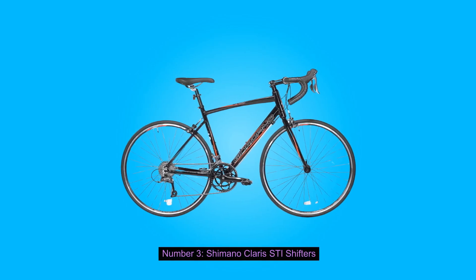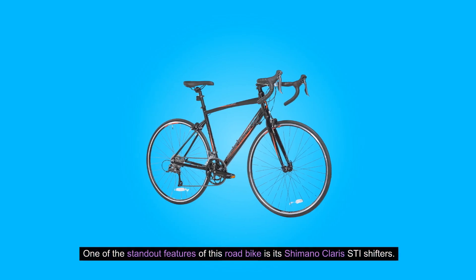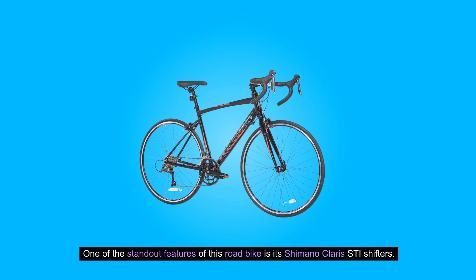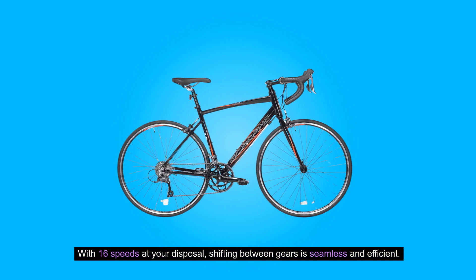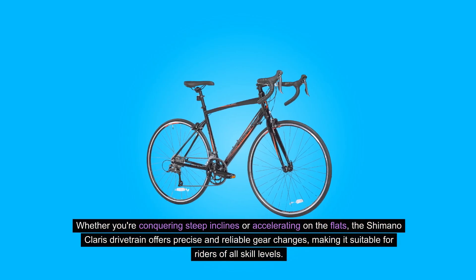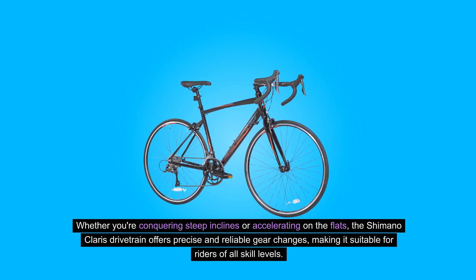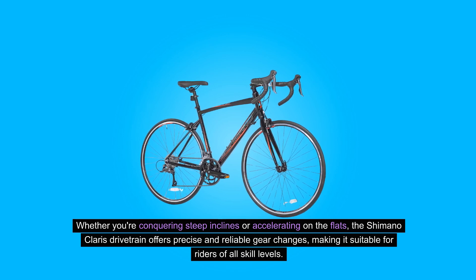Number three: Shimano Claris STI Shifters. One of the standout features of this road bike is its Shimano Claris STI Shifters. With 16 speeds at your disposal, shifting between gears is seamless and efficient. Whether you're conquering steep inclines or accelerating on the flats, the Shimano Claris drivetrain offers precise and reliable gear changes, making it suitable for riders of all skill levels.